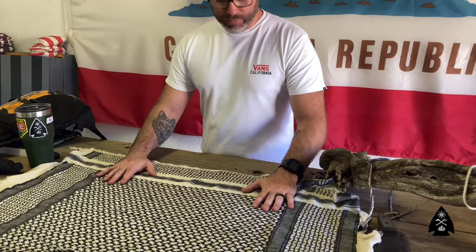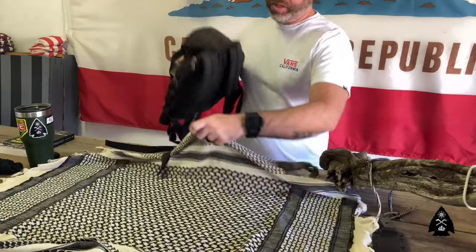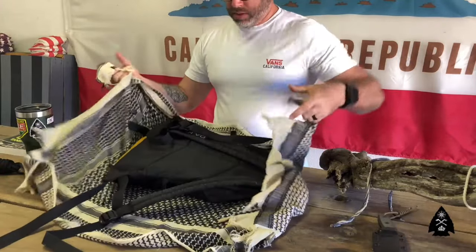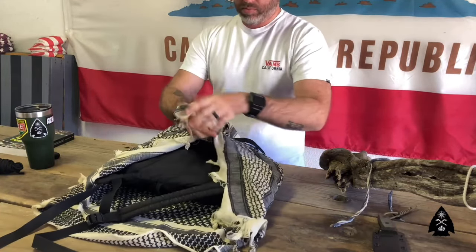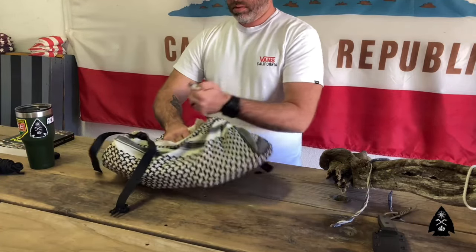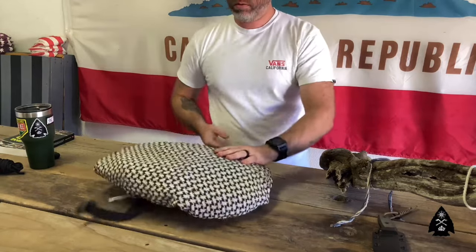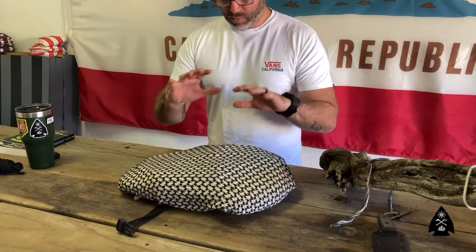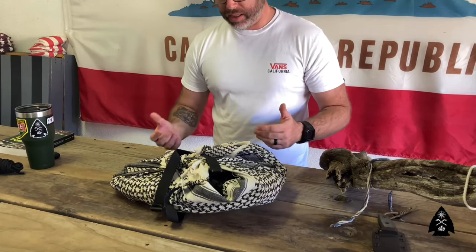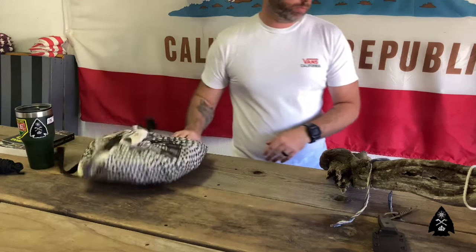Another thing I've utilized my shemagh for in aiding the comfort of my journey out in the wilderness is simply by taking the shemagh and covering my day pack. You can even fold it up a couple of times and just tie it around your day pack with a couple of overhand knots. You've got yourself a wilderness pillow of sorts. You can also do this by taking a whole bunch of extra clothing, bundling it up, and throwing it in the middle of the shemagh - there you go, a little comfort for your head.